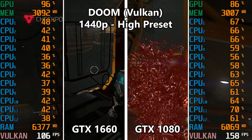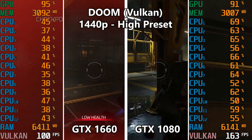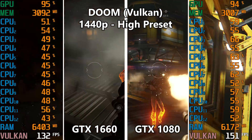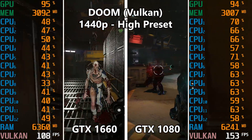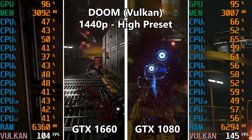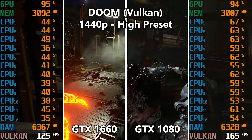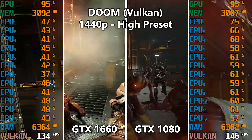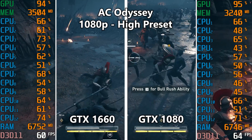DOOM on the Vulkan API is up next. The 1660 does very well here with over 100 FPS — the Vulkan API is a very efficient API. The GTX 1080 on the right hits about 150 FPS, a noticeable improvement, though not as dramatic visually since we're already at such a high frame rate. Also worth noting: CPU utilization is slightly higher on the 1080 side, which is because we're pushing a higher frame rate.